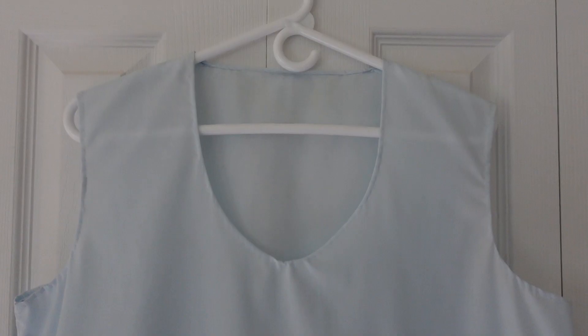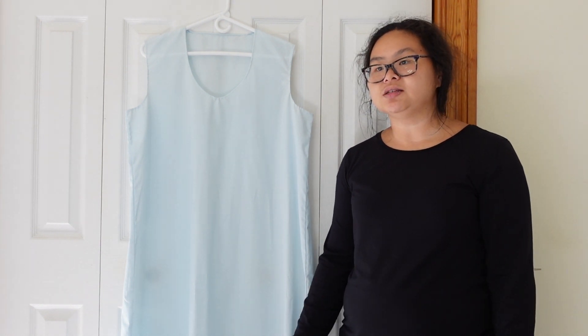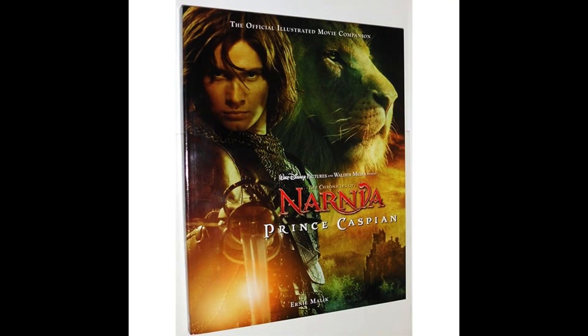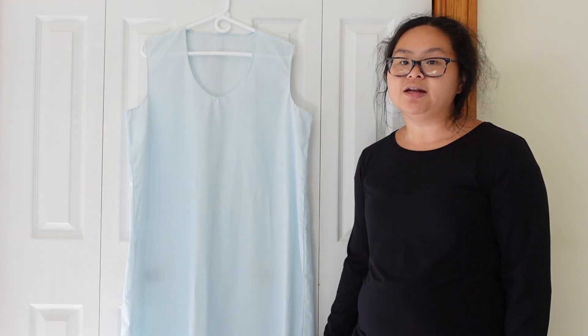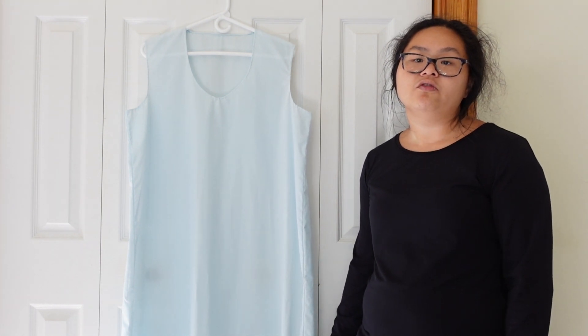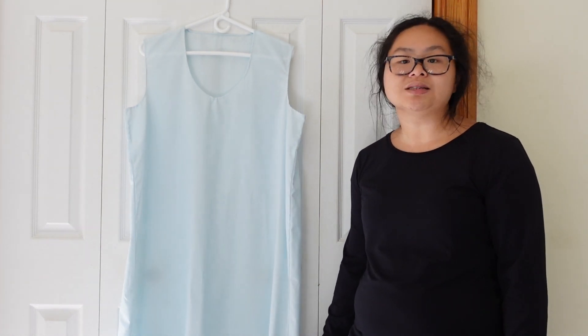This costume was sewn in three parts and the first was the underdress. Right away I ran into my first problem, which was what color was this supposed to be, because it seems to change depending on the scene in the movie or what picture you're looking at. In a lot of scenes and pictures it looks to be tan. In fact, I found a blog post breaking down the costume that listed it as tan. However, I bought the official movie guide when preparing for this project, and in that, as well as in pictures of the costume being displayed in an exhibit, it looked to be blue — so that's what I went with.